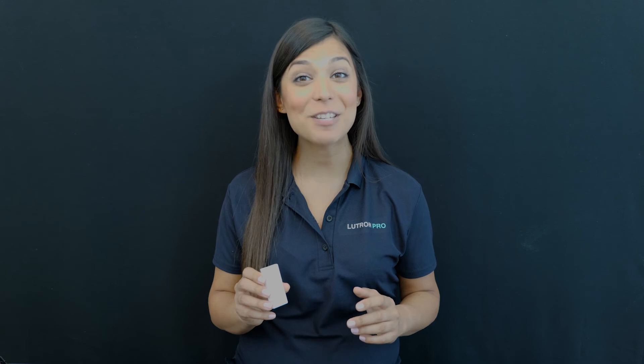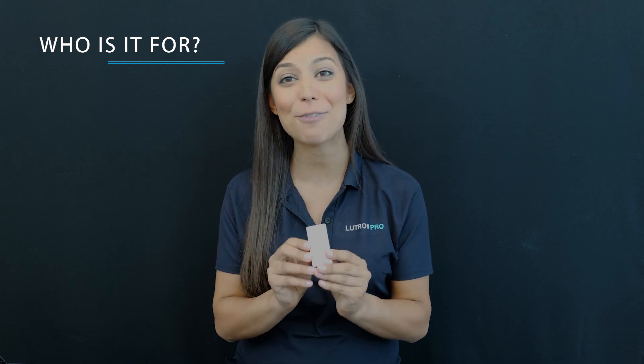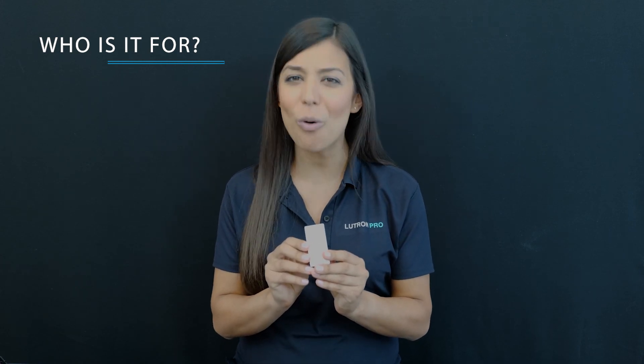The Pico is completely wire-free. You can count on it always working through Lutron's ultra-reliable ClearConnect wireless protocol, and the batteries are guaranteed for up to 10 years. This product is perfect for any commercial environment, old and new.